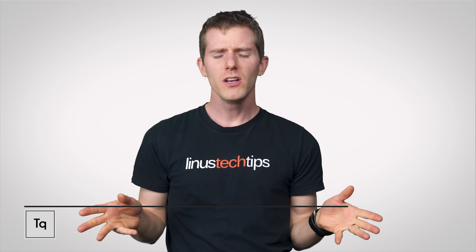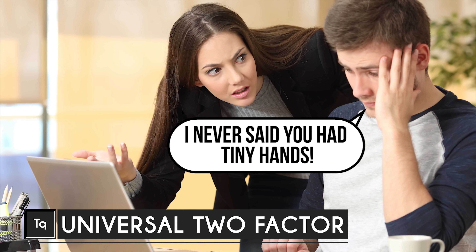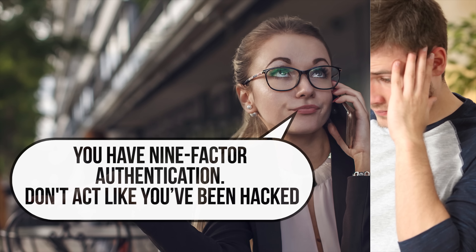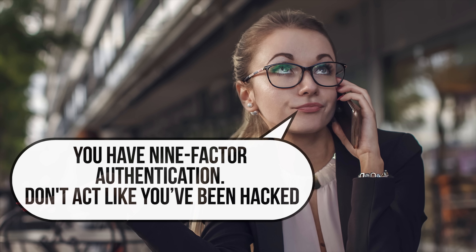Have you ever heard 'my account got hacked' as an excuse for an incredibly inappropriate post on social media? Well, for me, it's kind of becoming the modern equivalent to the dog ate my homework.